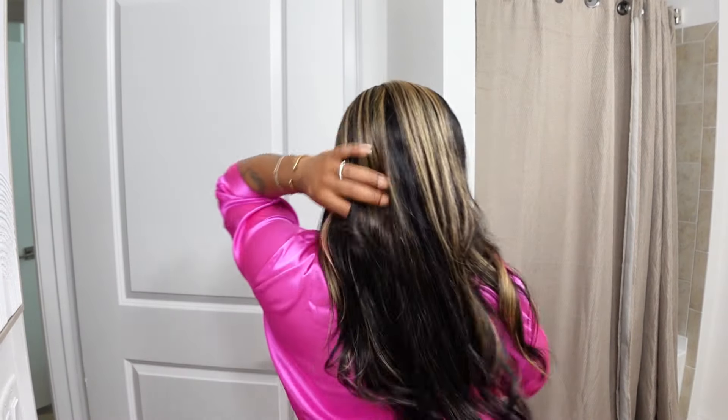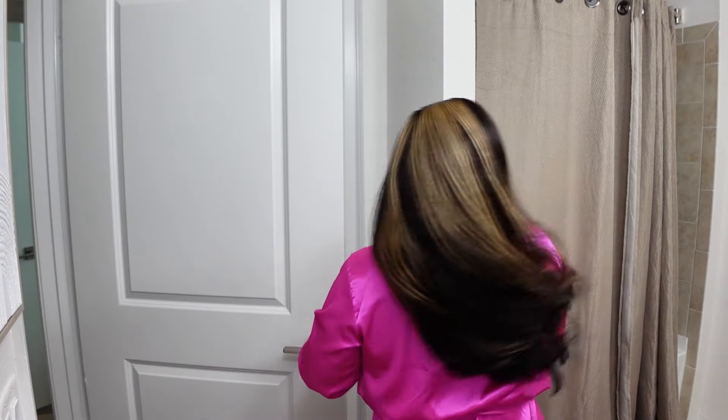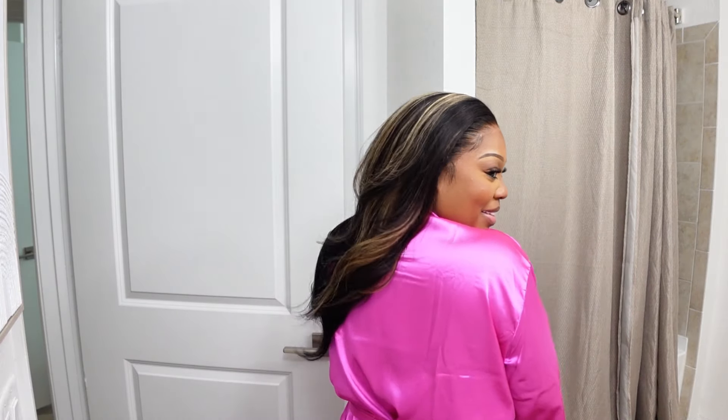Talk to you guys in my next video. Let me just give you guys a look at how it looks from the back. Yeah, so yeah. Bye, guys. Bye. Bye.